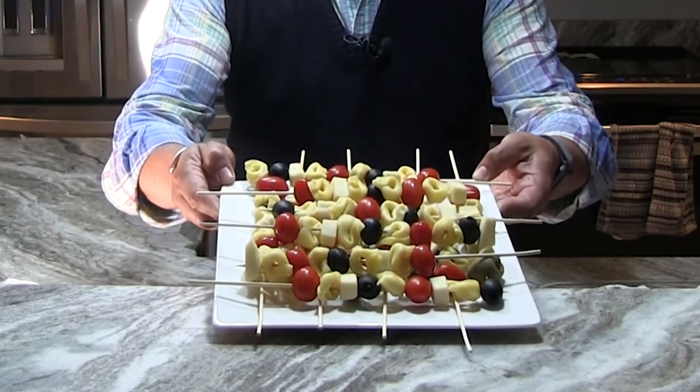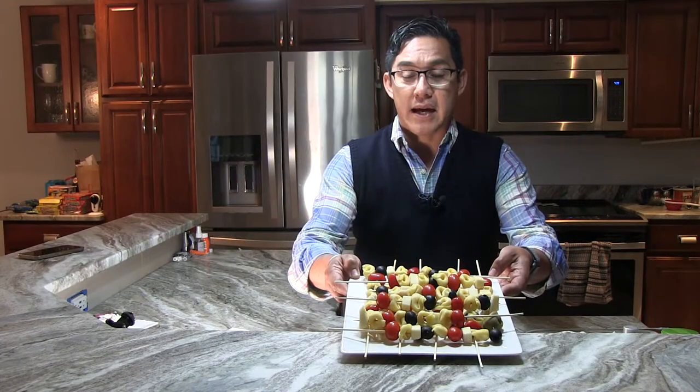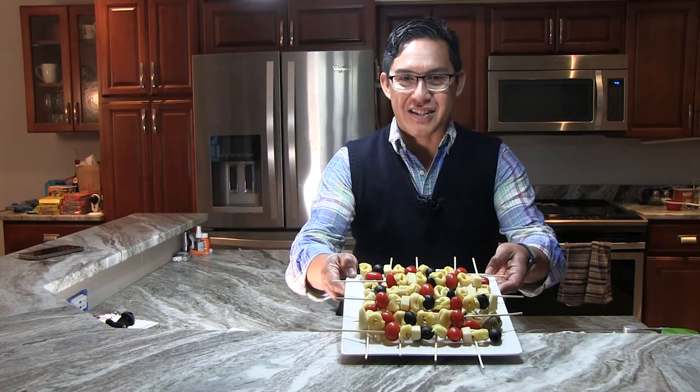And look how colorful those look. Don't they look great? And the best part is that for something that looks so cute, they're really easy to make. So let me tell you how I put this together.